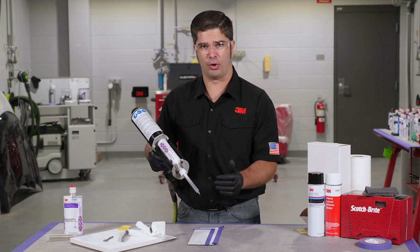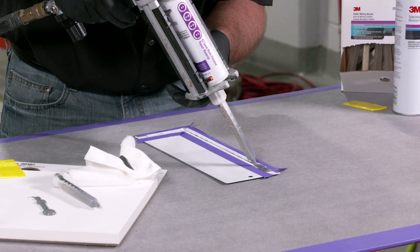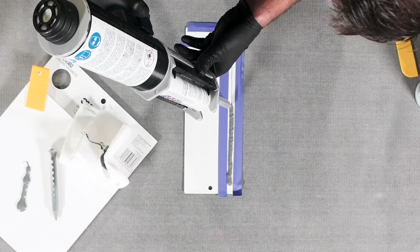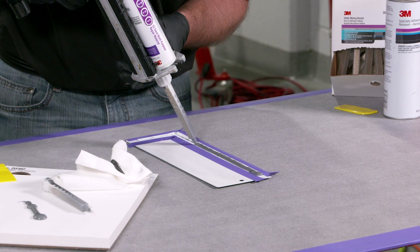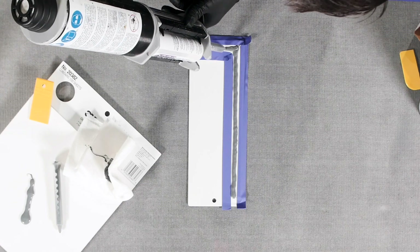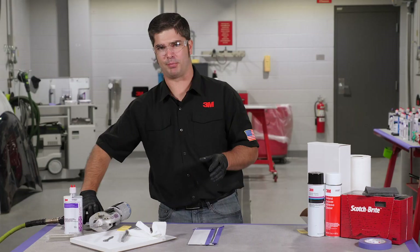Once we apply it to the vehicle we're going to start from one end and work our way around. If you notice as I'm putting on my first layer here, I'm working it into that hem flange. It's important that we work it into the material creating a tight seal on the surface. We don't need to be perfect with getting it laid out — that's what the tape is there for.